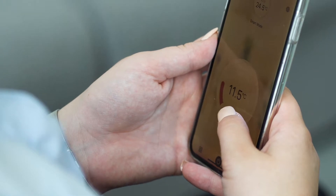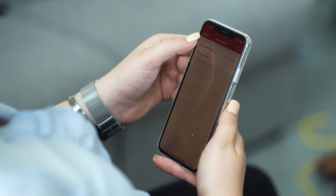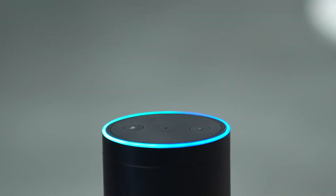With our range of smart home thermostats, Hub and the Thermosfit app, you have complete control of your electric underfloor heating in the palm of your hand. You can even take advantage of voice control by connecting to Amazon Alexa and Google Assistant.